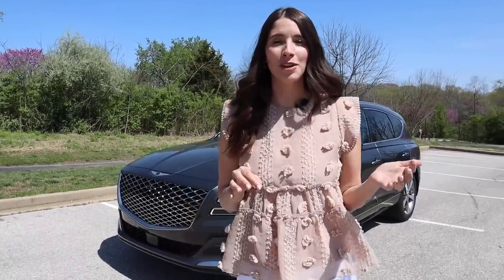Hey guys, it's Kelly, and today I am bringing you a 2021 Genesis GV80. This is Genesis' first SUV. It is brand new for 2021, and I'm so excited to show you guys what it has to offer. If this is your first time checking me out, I'm Kelly and I'm the car mom. I review cars for moms and for families. Make sure you hit that subscribe button, give this video a thumbs up, and comment below about which tour I should do next. All right, let's get started.